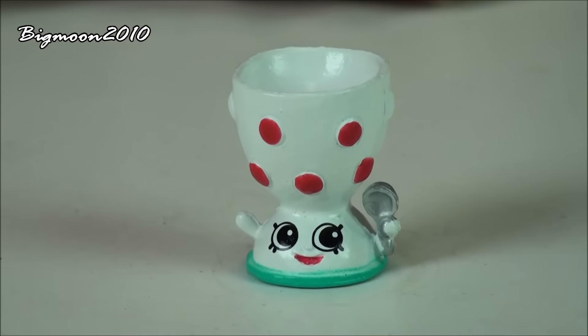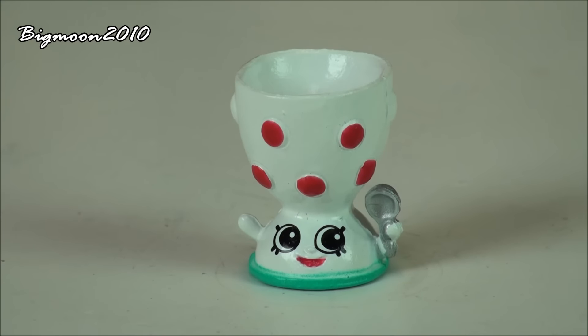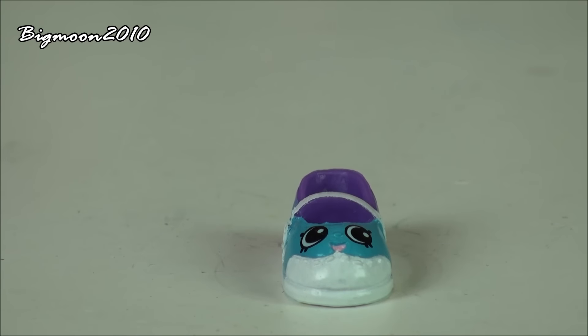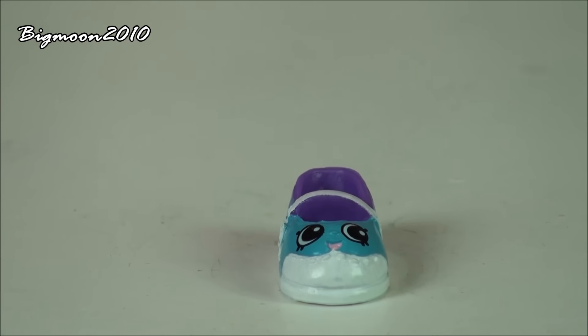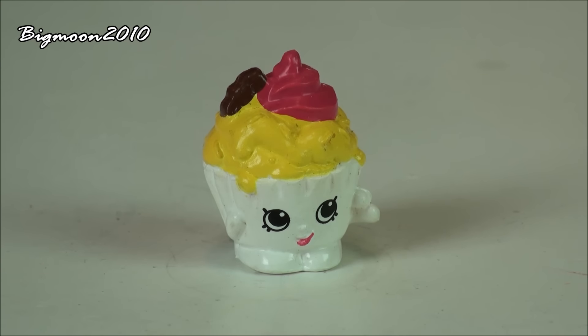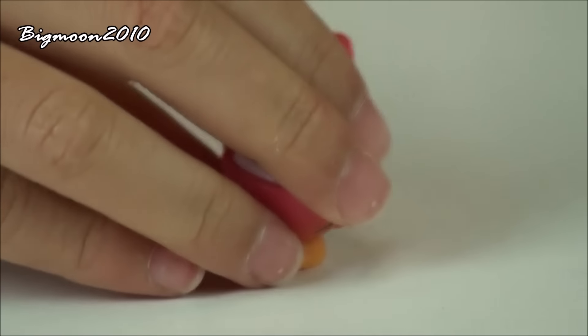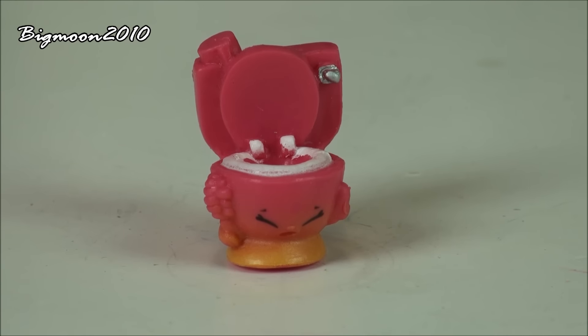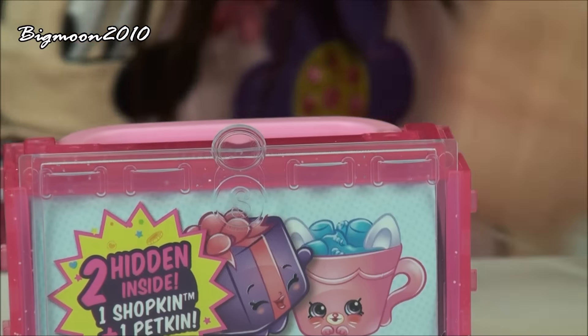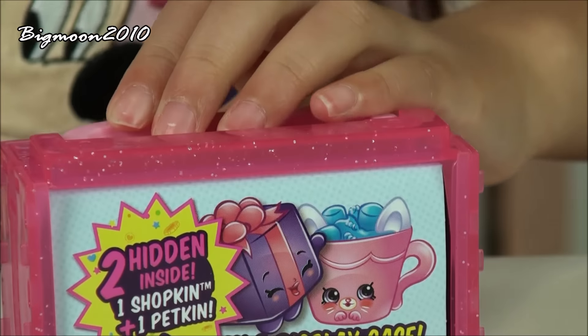Next we have Edgar Egg Cup, a rare from the Homewares. Then we have Sharon Shoe, a common from the Accessories. Then we have Ice Cream Queen, a common from Sweet Treats. Then we have Flushes, a common from the Homewares.